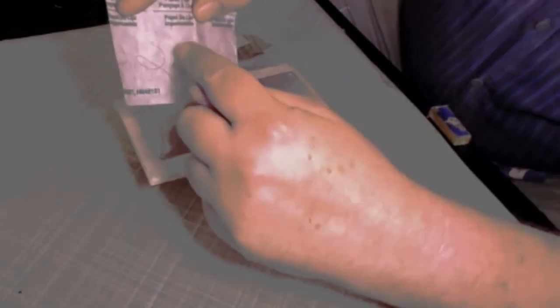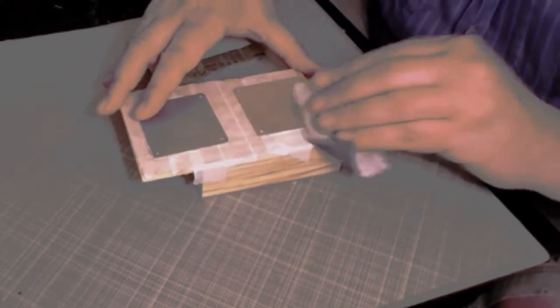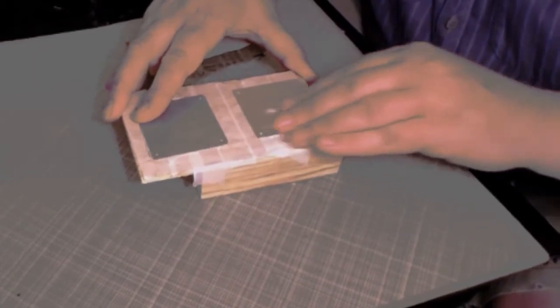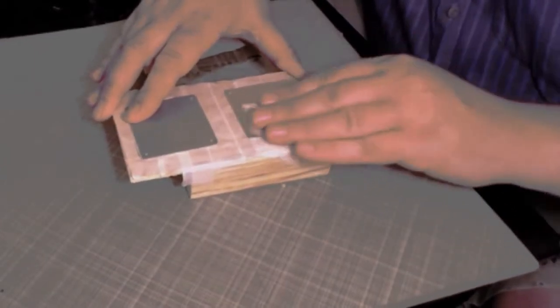The first step was to sand each of these covers. I mounted them using the masking tape and super glue trick to a block of wood so I could move them easily. I started with 250 grit and worked my way up through to 1500 grit sandpaper. I sanded in one direction, then rotated it and did the next direction, and kept doing that through each grit all the way up to 1500.